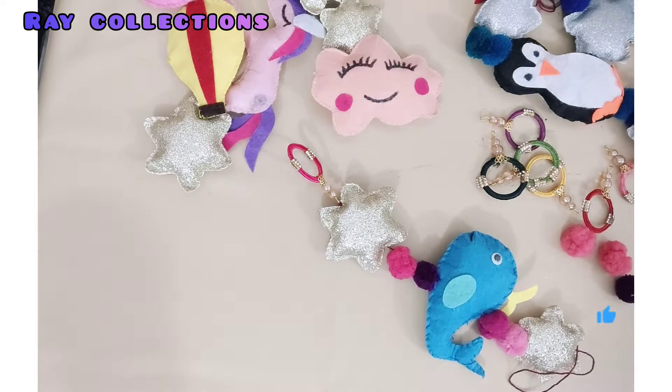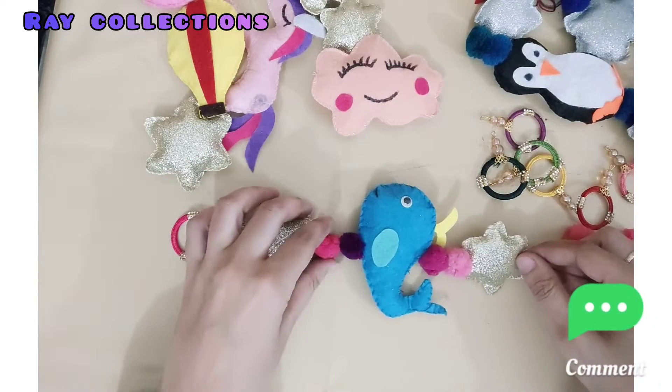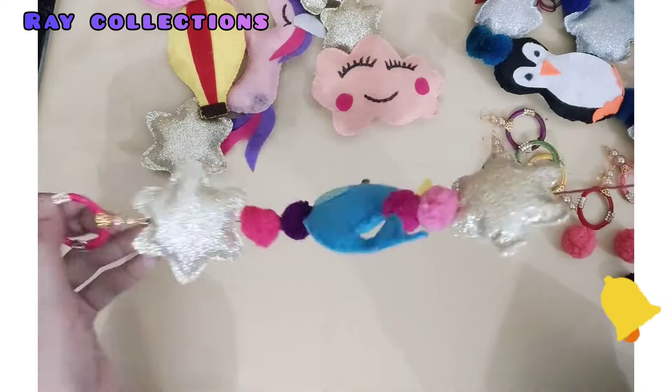Wow, this looks so beautiful and so traditional. This is very cute. In fact, these are very cute, and the neatness is like this.